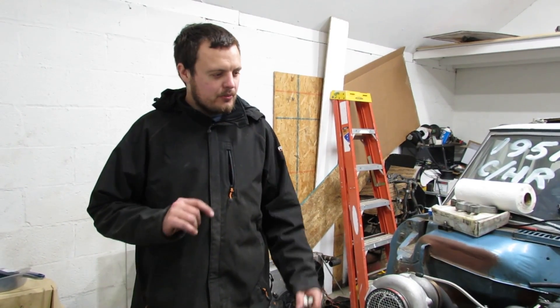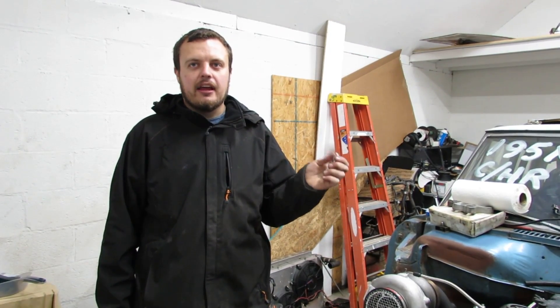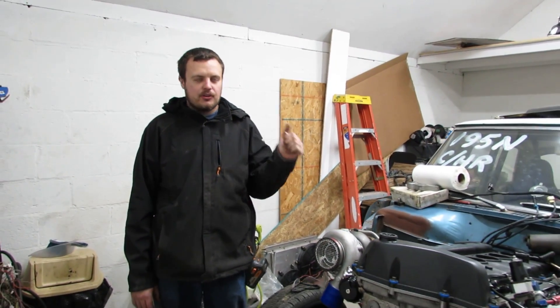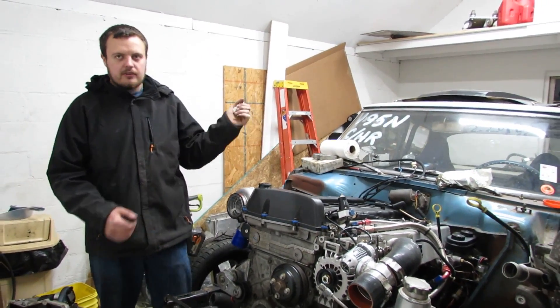Alright guys, in today's video we're going to go over all of the differences between the Vortec 4200 production years — how to identify which motor is which and what parts you want out of that particular motor. To start off, we're going to go over the physical appearance of the motor.